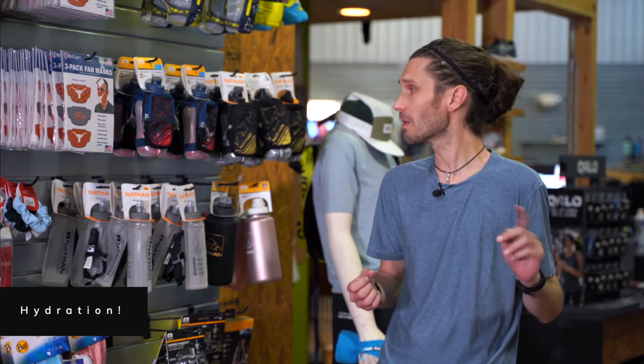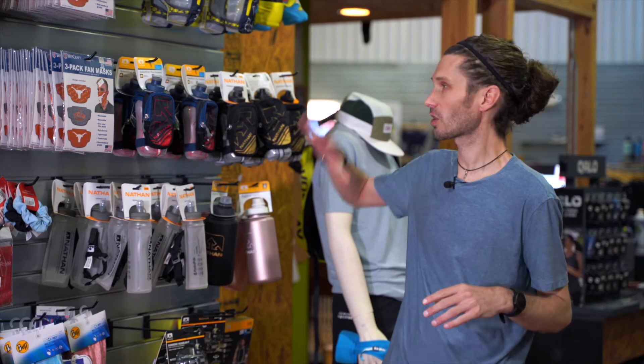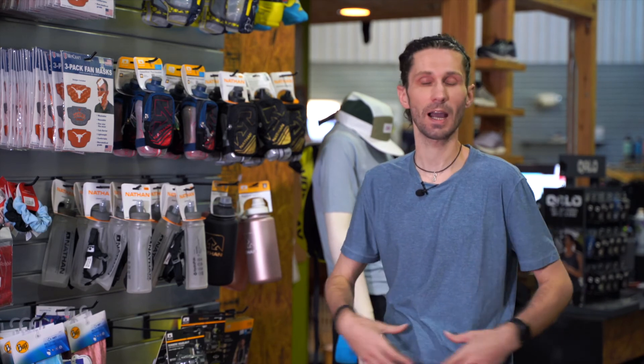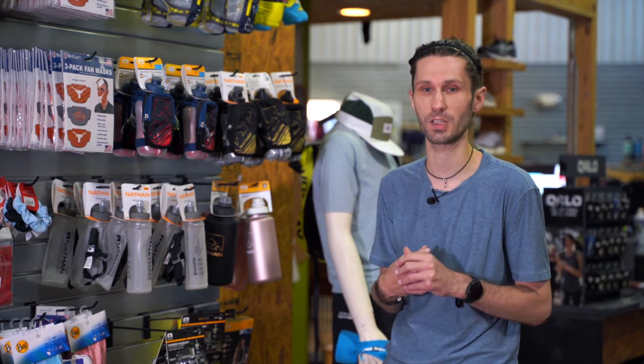Remember this: it's important when we're taking our nutrition to try to take 4 to 8 ounces of water with us. It's good to have either a handheld water bottle, a hydration belt, or a hydration pack — this is going to be important when we take our nutrition. And in closing, if you'd like to learn more about Rogue Training, you can click the link below. Remember, you don't have to live in Austin to join Rogue Training. We have programs in Dallas and virtual training out there. Click the link, check us out — we'd love to see you out there.